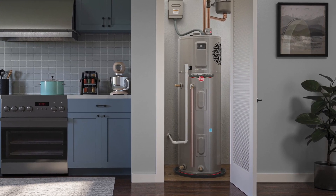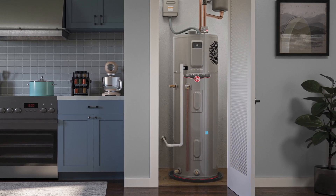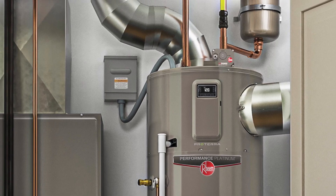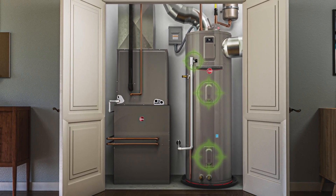The Proterra Hybrid fits in tight spaces like closets. A louver door can be installed, or air can be ducted from another location to meet the minimum air volume requirements. And when it's time for service, a smart design makes it simple.